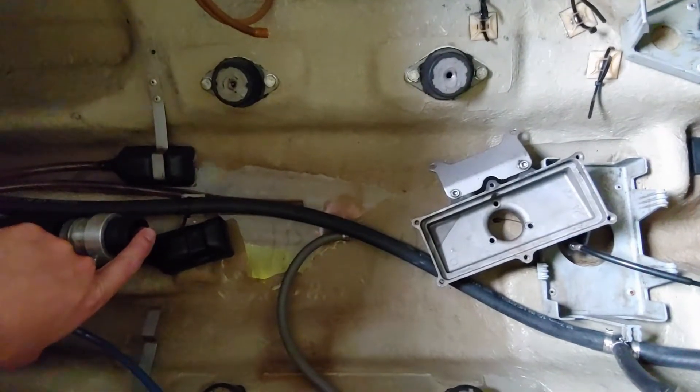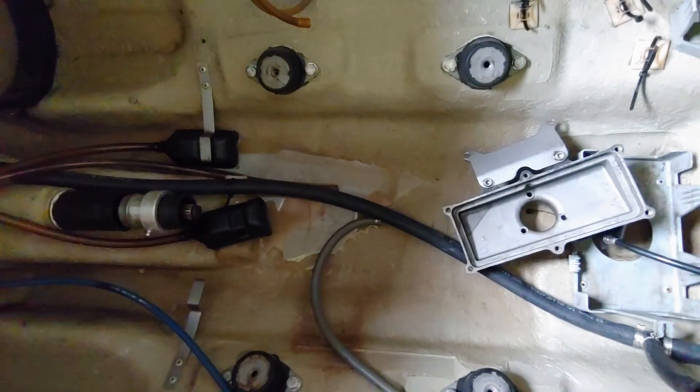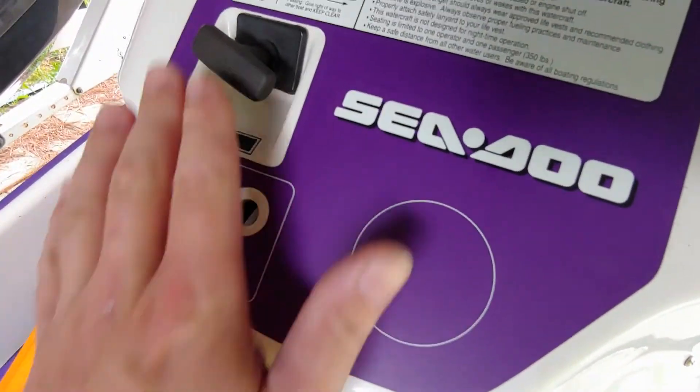We don't know yet if we're going to go direct to shaft or use some kind of pulley gear system — that's to be determined. We've got to keep it out of the water, and if water enters the hull at the same point, we might need different gearing. So that's going to be part of the learning curve.